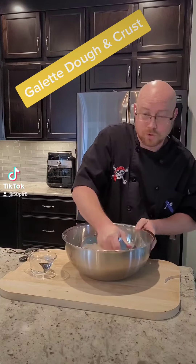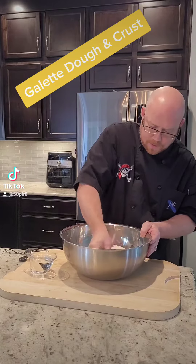Let's make our dough for our galette. Here I've got three cups of flour and about a teaspoon of salt in the bowl.